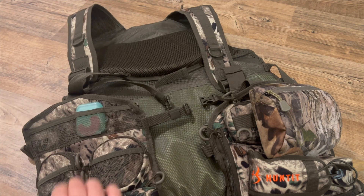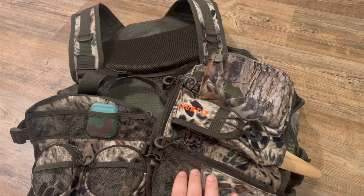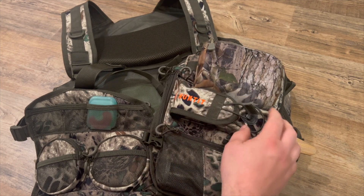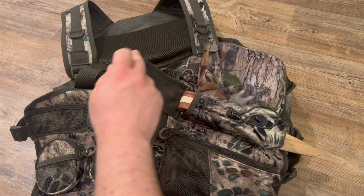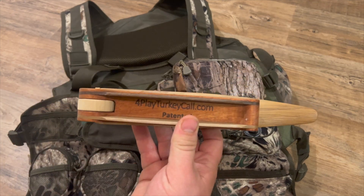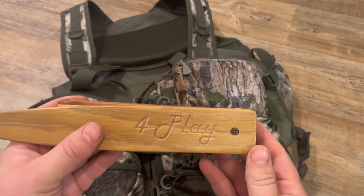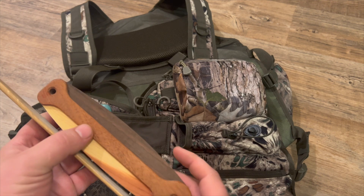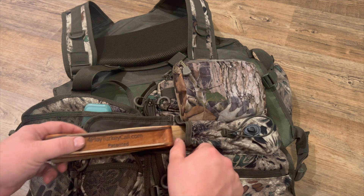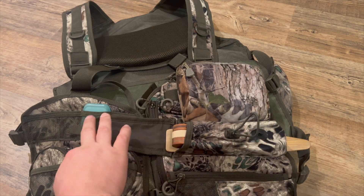Up here, more pockets. On this side, the bottom, I've got my gobble locator call. Up here there's a spot for your box call. What I've got here is the Foreplay box call — probably the best box call that you can get. It's four-sided and it's a product you definitely want to check out. It slides in there just like that and you can tighten it down so it doesn't make noise when you're walking through the woods.